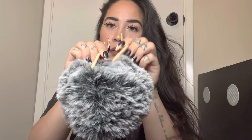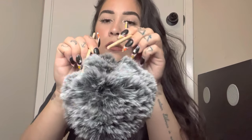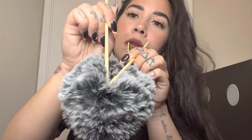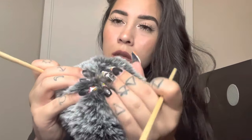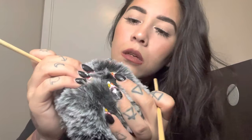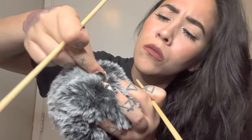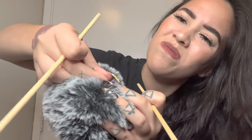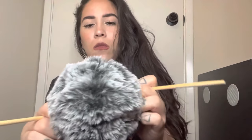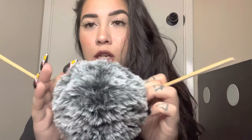Just parting your hair and seeing what we can find. See something right there. Yeah, so you definitely have bugs in your hair.